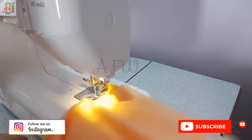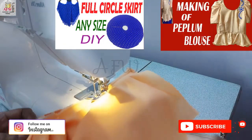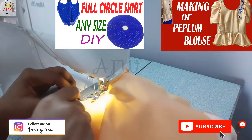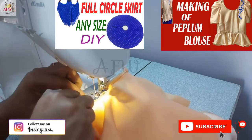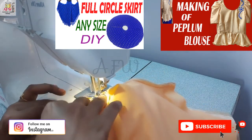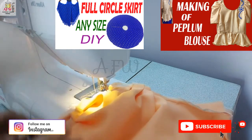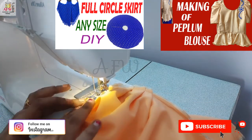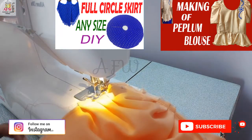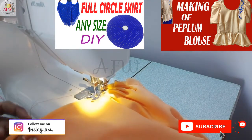Now I am attaching this cowl sleeve to the armhole. I paired this sleeve with a peplum blouse — if you want to know how to prepare a peplum blouse, you can check it out in my channel. I also paired it with a lehenga — a full circle skirt lehenga. You can prepare it for any size, as I had given a simple formula there. You can check the description for all those links, and I will also give links in the iCard.